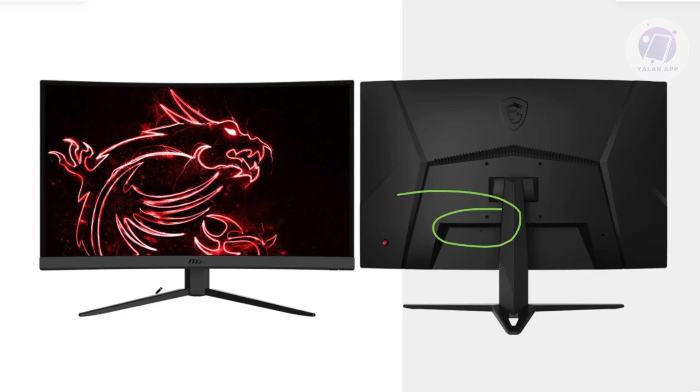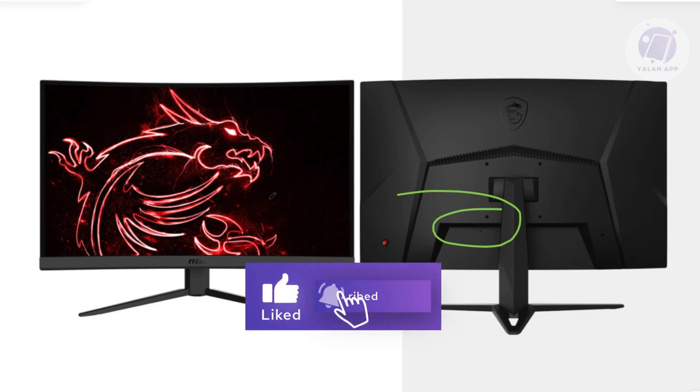If none of those steps work and you're sure your monitor is not working properly, I would highly suggest reaching out to MSI support or the store where you bought the monitor, as you may have a faulty unit. Hopefully this video was able to help you — like and subscribe, and thank you for watching.